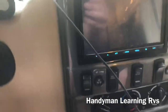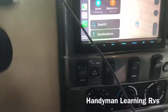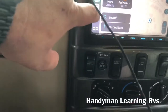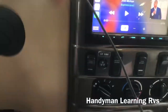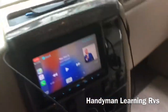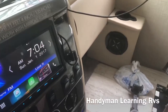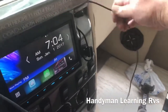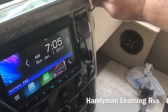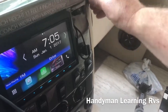It recognizes CarPlay. I can just plug the phone cable right in. Now I'm going by USB since it's no longer hooked up to Bluetooth. I can go to phone, music, whatever. The cords — I made it so they slide right back in and you just pull them out as you need them. The same goes for the driver's side — it slides right back in.